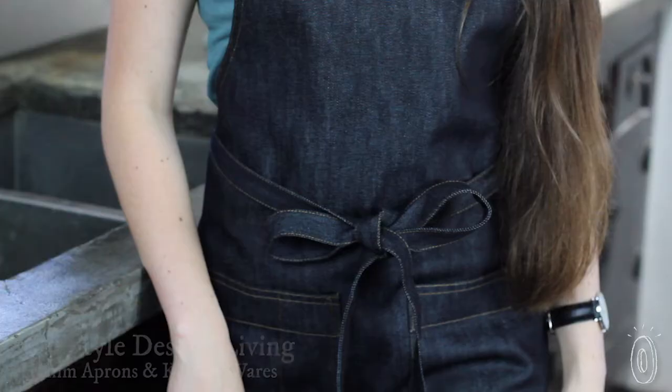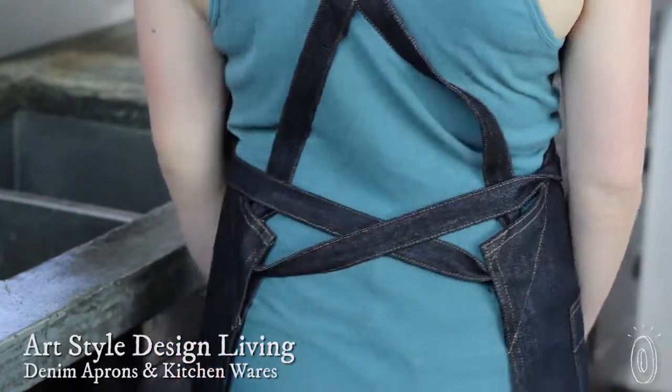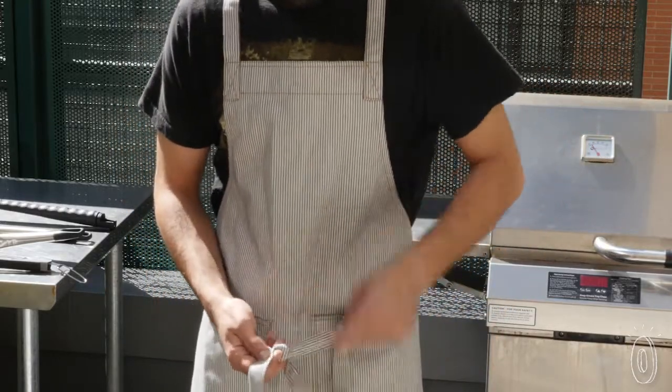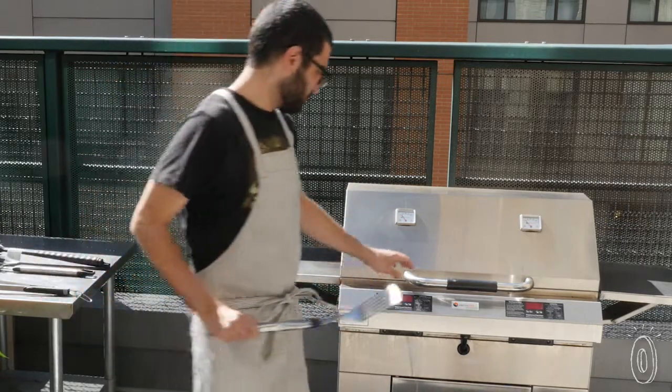It turns out the material used in our jeans is just as dependable when it's put to work in the kitchen. Denim is the sturdy and good-looking base of the aprons, mitts, and more from Art Style Design Living. The fabric lends a clean, sharp feel to the kitchen goods, and was a deliberate choice by the team at ASD Living for its durability and functionality.